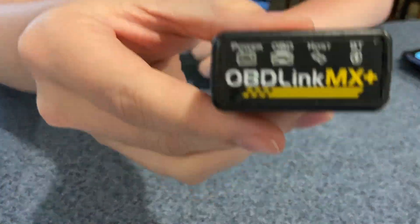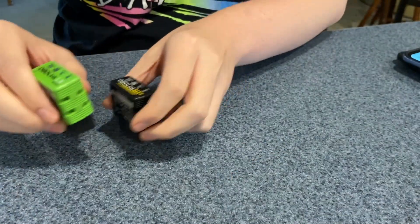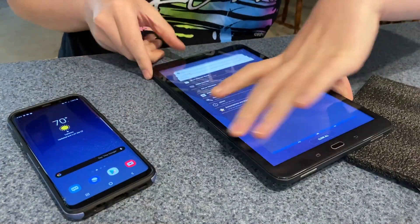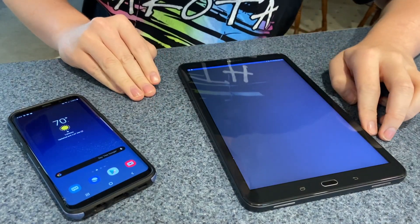The first thing you will need is a Bluetooth OBD-Link device, either the OBD-Link MX Plus, the LX, or just the normal MX. You will also need an Android phone or tablet, such as this Galaxy S8 or the Samsung Tab. You will also need the Gratio app actually installed in the device.